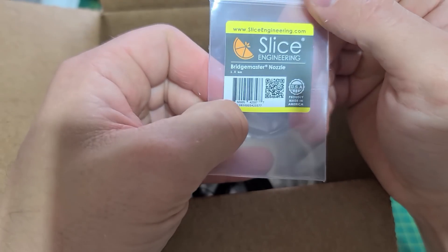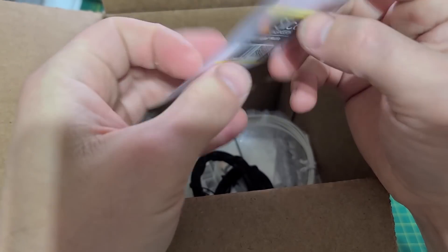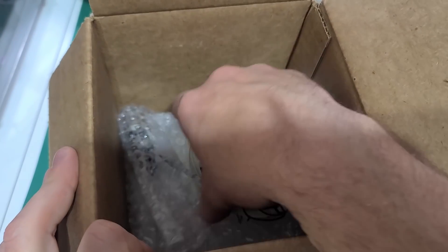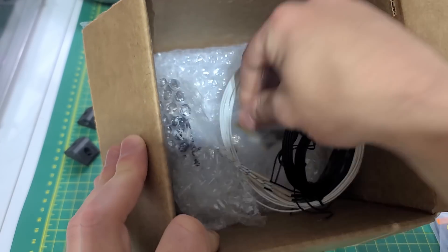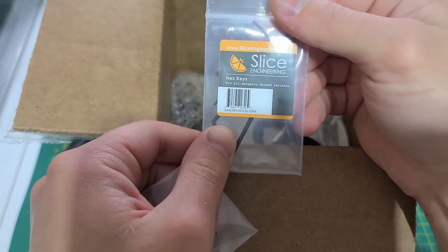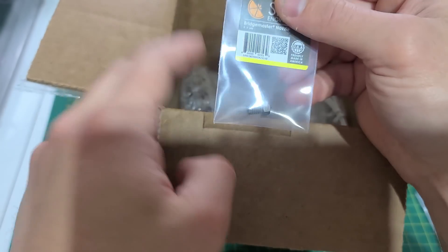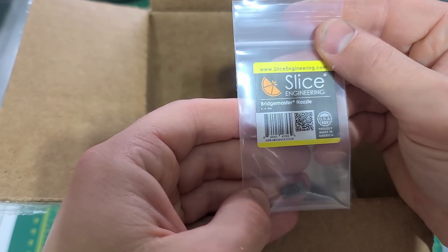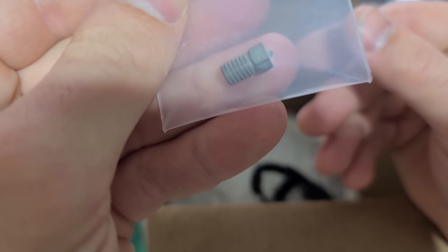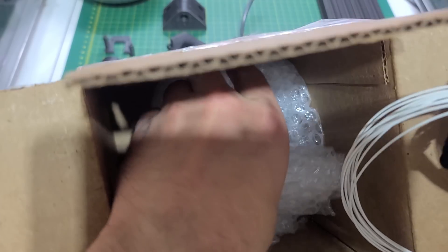There's an empty case — that's a one-millimeter nozzle Bridge Master. It's empty, so I guess the nozzle is already on the unit. Also found another nozzle: this one is a 0.4 Bridge Master. And here is the main unit itself.